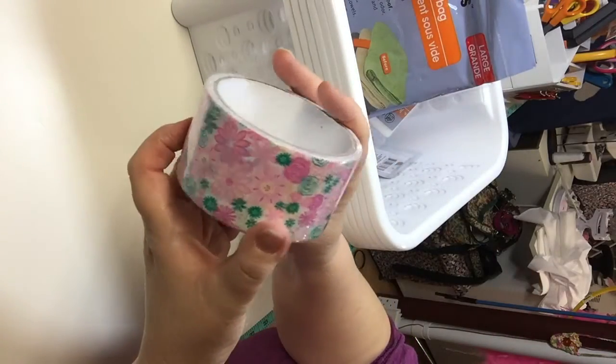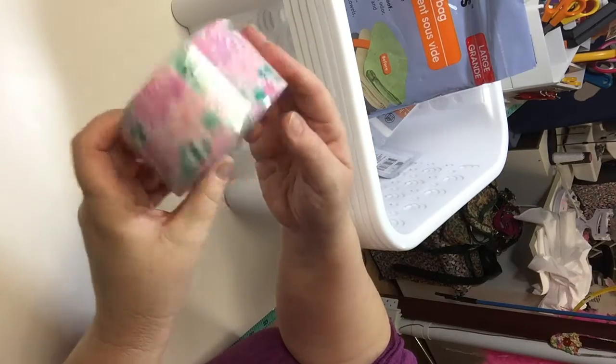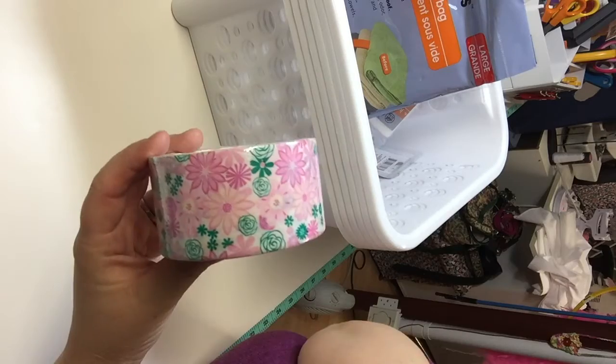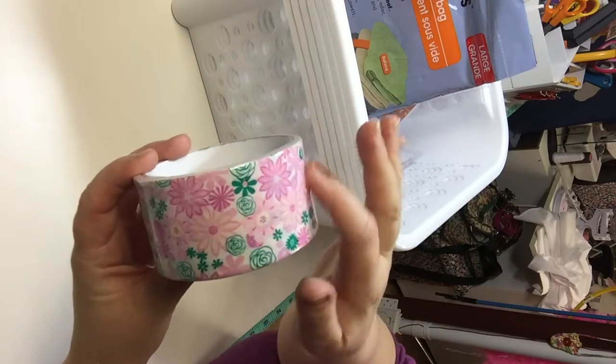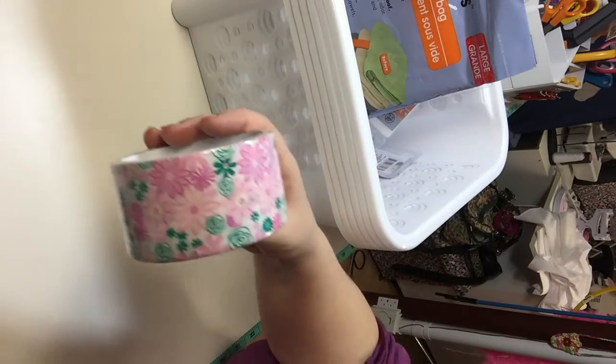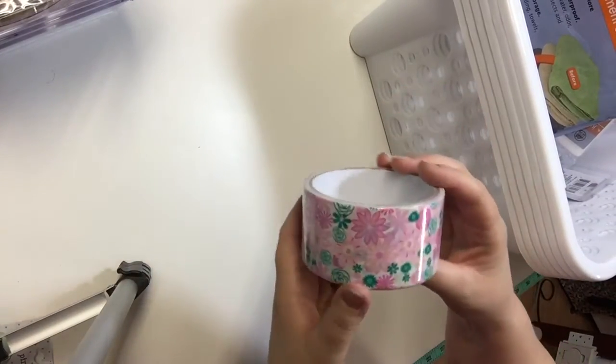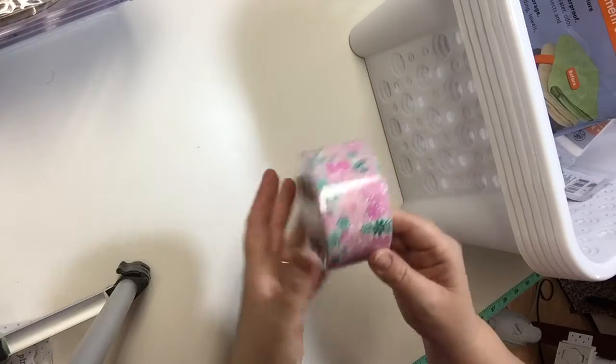I got this roll of pretty duct tape. I like the flowers and I use a lot of duct tape to decorate regular cardboard boxes to make them prettier and use them for organization and storage in my craft room.